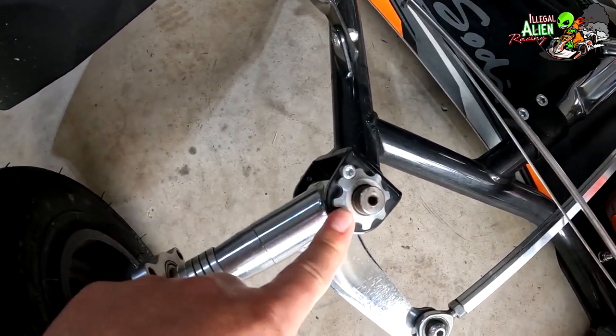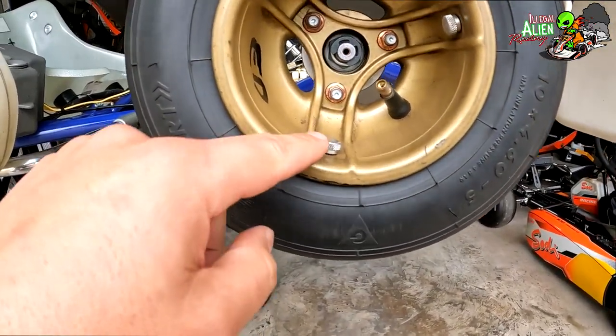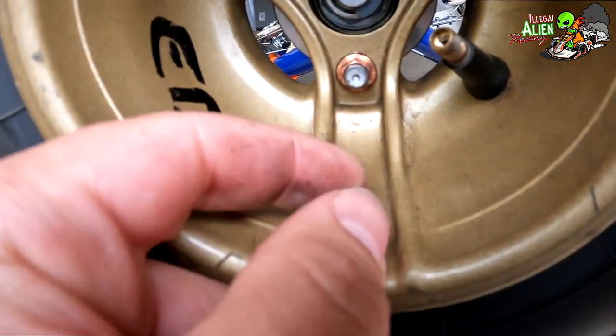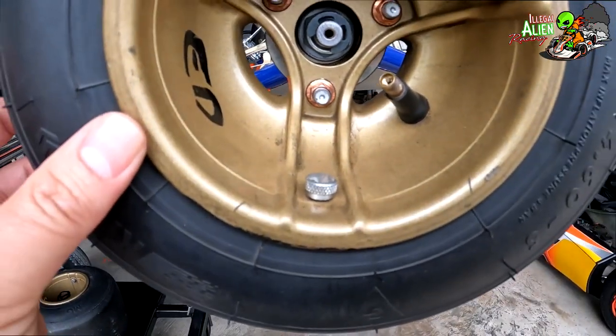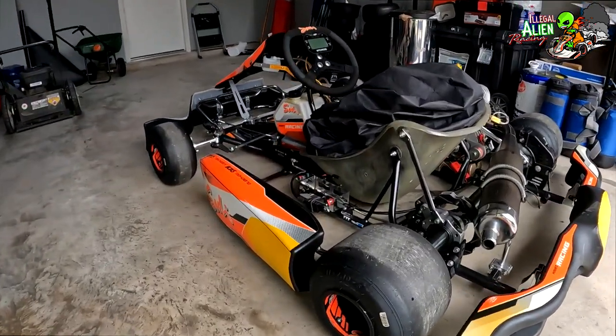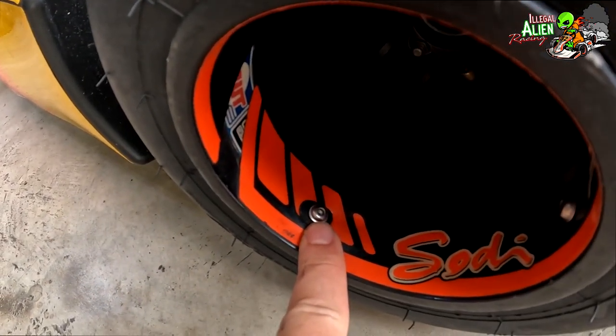The wheels are held on with three bolts — these are called bead locks. You can unscrew these to let air out of the tire, and you have to take them out when you're changing tires. The Sody has a slightly more flat design on its bead locks; this one is a three-millimeter Allen to remove.